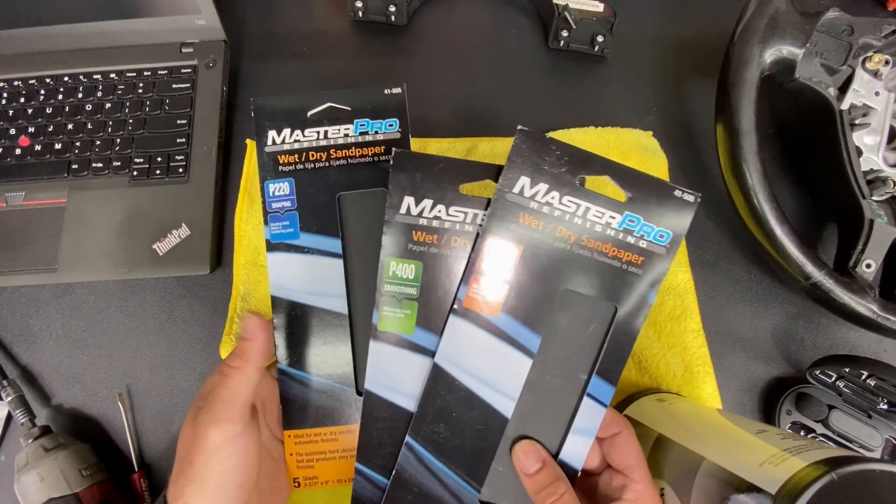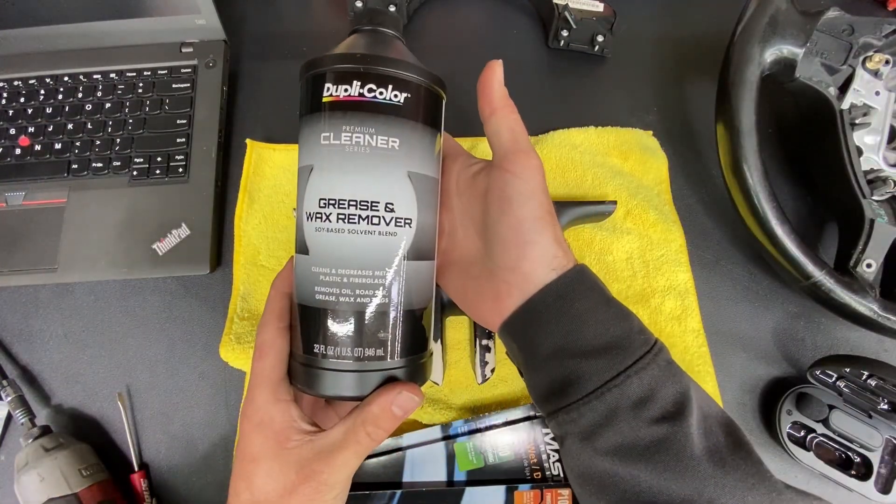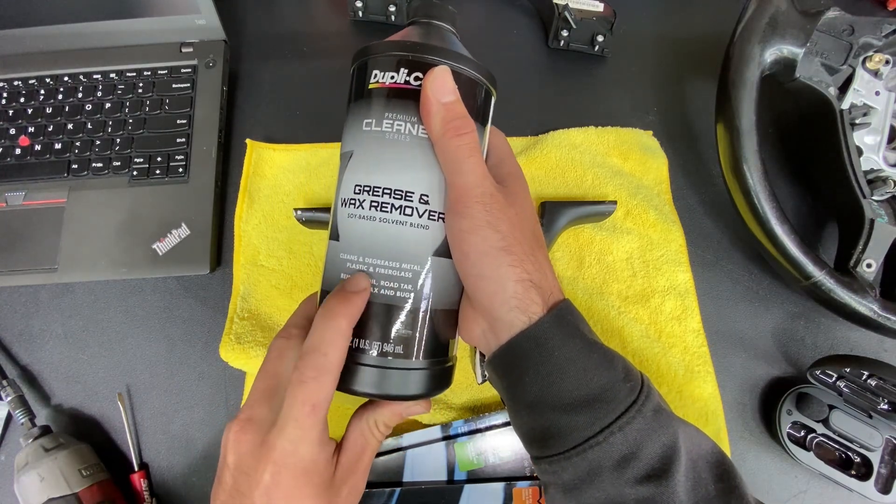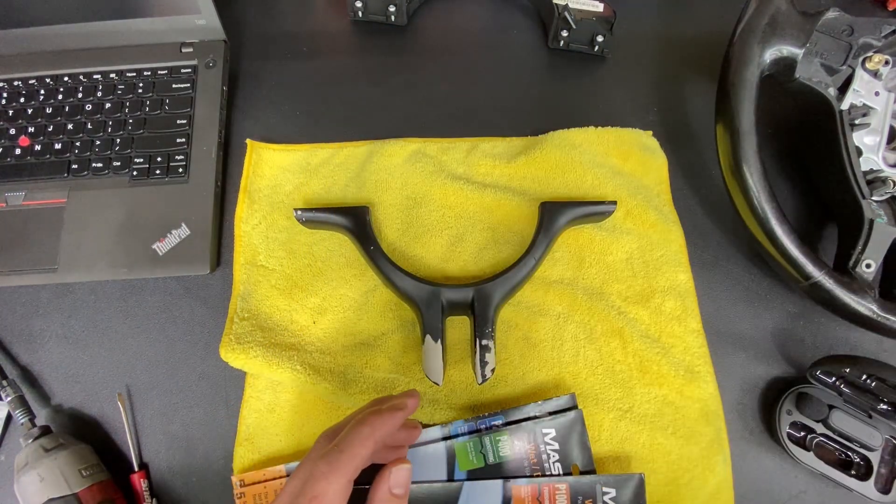We're back. I got some 220, some 400, some 1000 grit, and some grease and wax remover by Dupacolor. I was going to use acetone, but acetone likes to melt plastics. This stuff says it's good for plastic.